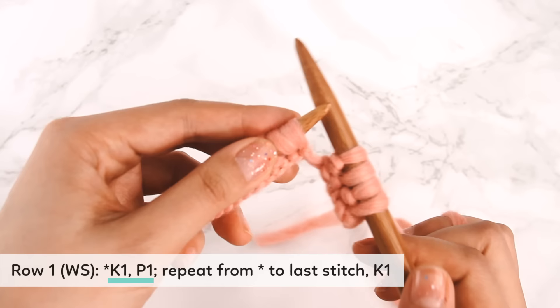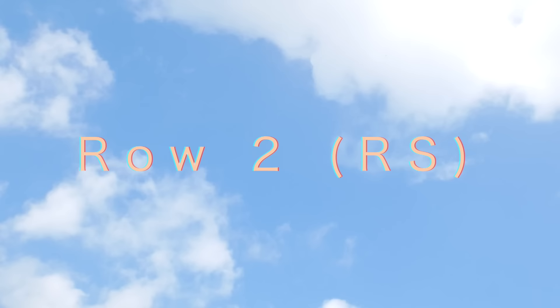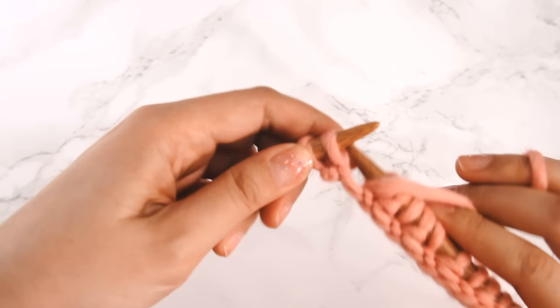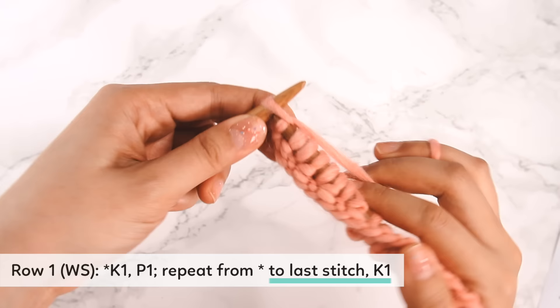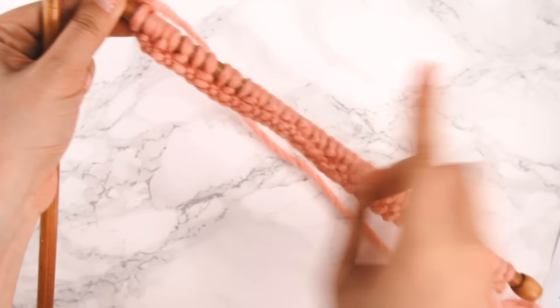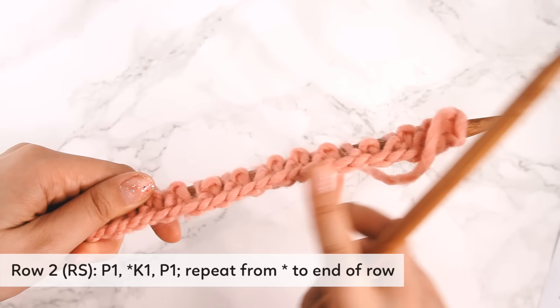Work this first row with me, doing a knit one, purl one across your whole row. Here's my second-to-last stitch — I'm going to do a purl. Here is my last stitch and I'm going to knit it. I've just completed row one — it's a really long row. I'm going to turn my needle over and work row two. Row two is our right side, and you can see that nice flat ridge on our long-tail cast-on.